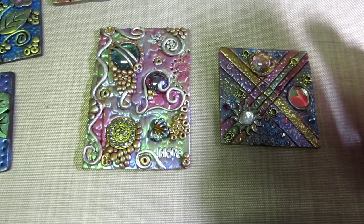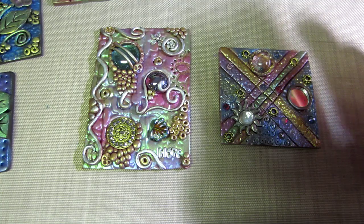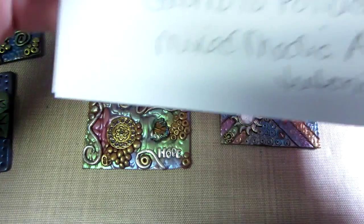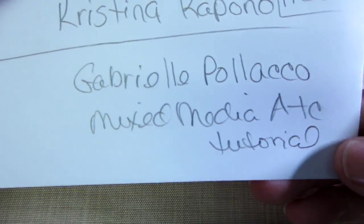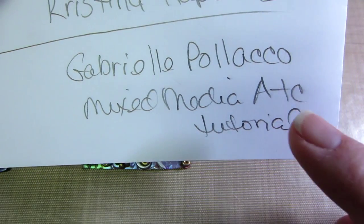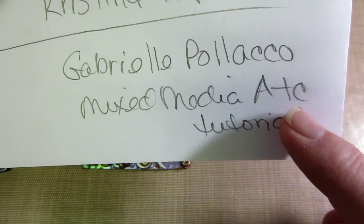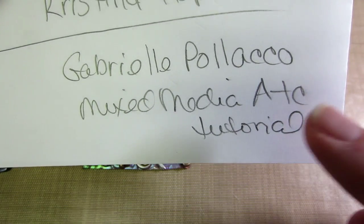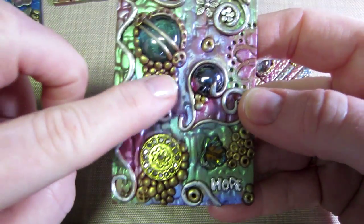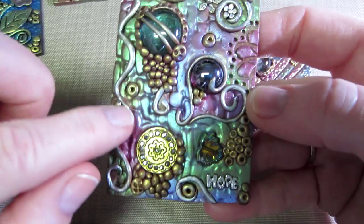I've previously shown some tiles in my other polymer clay video. I saw a great tutorial by Gabrielle Palico — that's her YouTube channel — and the video is called 'Mixed Media ATC Tutorial.' That's where I got my inspiration to start putting these little ball pieces of clay on, and these swirlies.